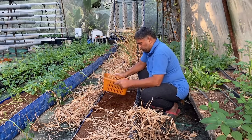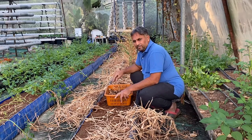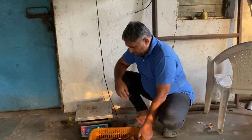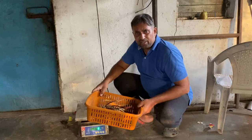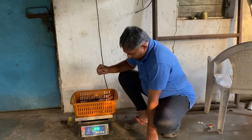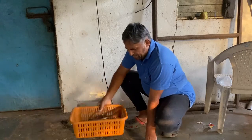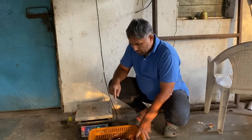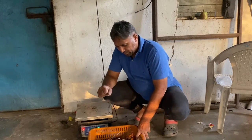We will also remove some of the coco pit sticking to the roots. Now we have brought all the ginger collected from our coco pit grow bed and it is time to weigh. We pre-weighed this plastic bucket — it is around 190 grams. Now placing the ginger in, it comes to around 1 kg and 30 grams. If we deduct the basket weight of 190 grams, we get around 840 grams of ginger from the five clusters.